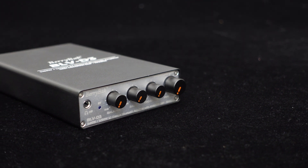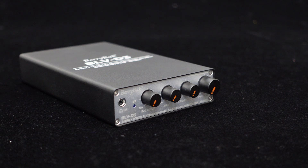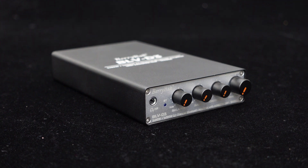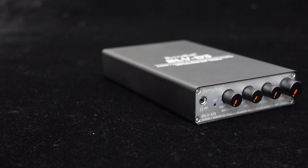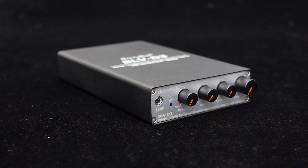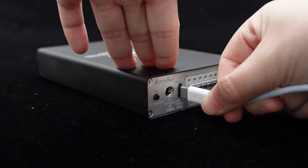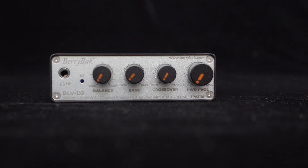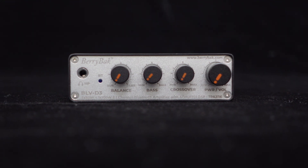BLV-D3 is a 2x50W plus 1x100W 2.1 integrated amplifier featuring Texas Instruments TPA3116 amplifier chips. With a 24V DC power supply and a 4-ohm load, each channel can output 50W while the subwoofer output channel can reach 100W. BLV-D3 features a USB-PD Type-C power interface for PD charger support, and integrates Analog Devices' high-performance ADAU-1701 DSP chip equipped with a 28- or 56-bit digital processing engine at a 48 kHz sampling rate. The front panel includes relative gain, bass gain, and crossover adjustment knobs.